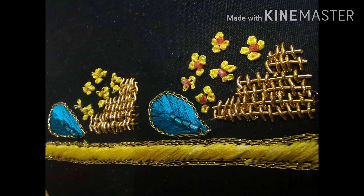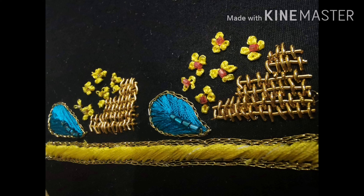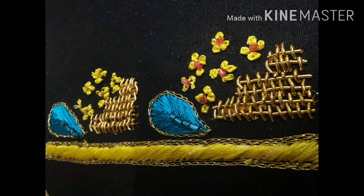That is a complete design. This is the complete design. If you have this design, you will see the design. We will see you in the next video. Thank you!